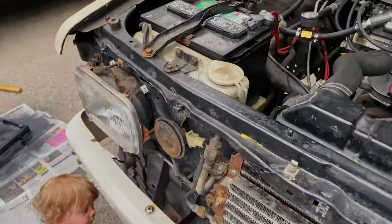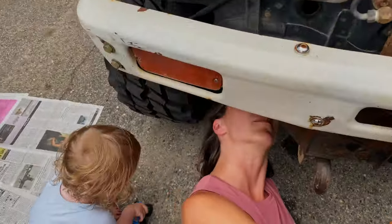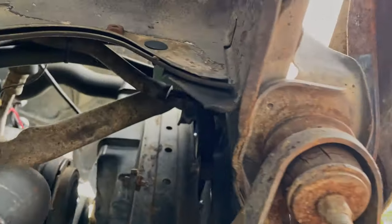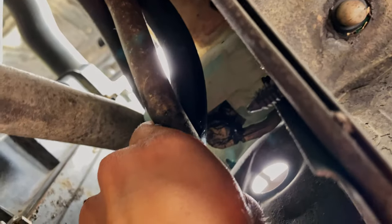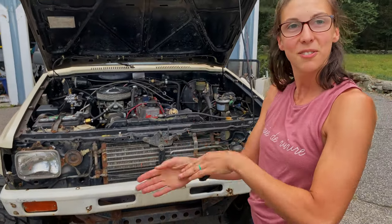We got some windshield washer fluid for it today, and it is leaking a little bit. It looks like it's coming from right up through there — it looks like it can't quite move stuff out of the way enough. So just the hose coming off the bottom of the tank — looks like the connector. Well, add it to the list.